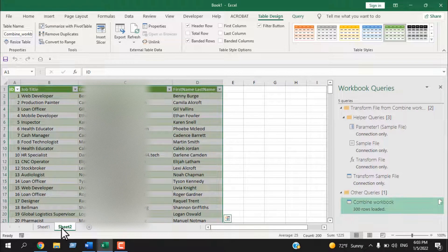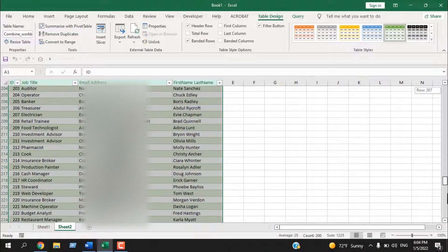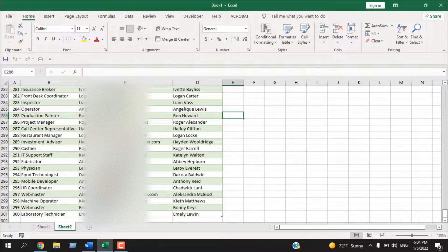Click Close and Load. It has created a new worksheet and the data is presented inside a table. Close this panel and if I scroll down, all that data is merged into one worksheet. This is how you combine multiple workbooks into one worksheet.